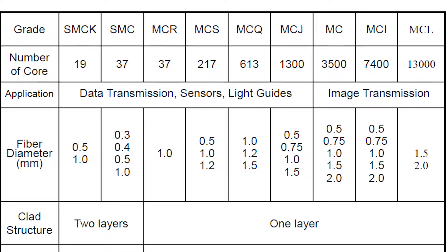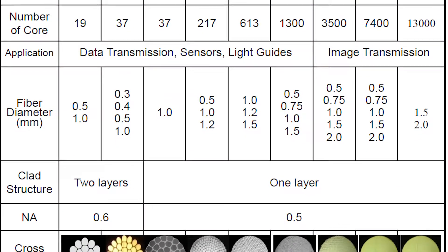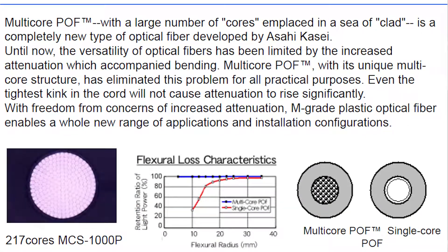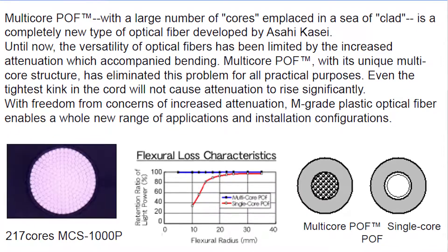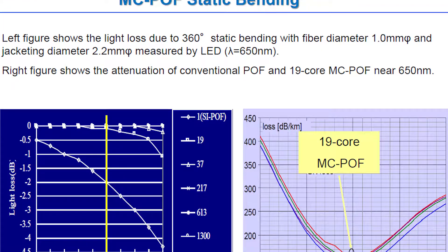Don't look at it as the same as an image guide fiber, because it's the number of pixels or fibers. An image fiber might have 7,000 to 8,000 fibers. In a multi-core, you're usually going to run around 19 to 60, something around that.